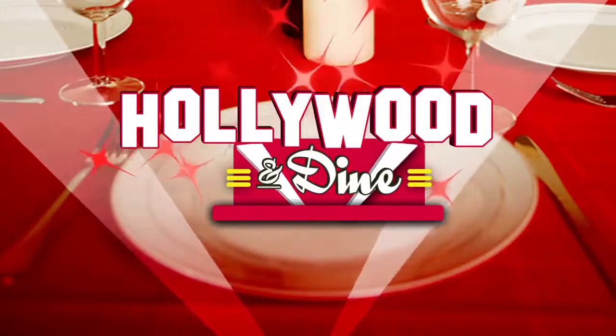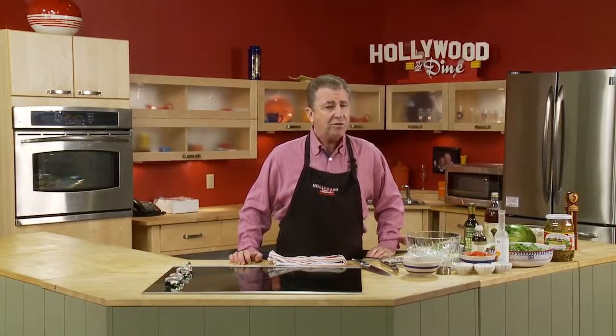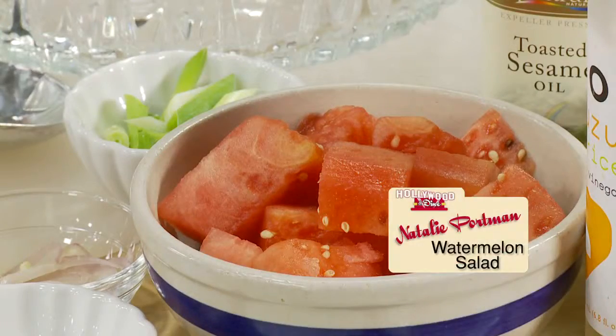Welcome to Hollywood and Dine, I'm David Moss. On the menu today, a delicious recipe from actress and vegan Natalie Portman. She made a really good salad recently — pickled watermelon in yuzu vinegar, red wine vinegar, and apple cider vinegar, with cucumbers and arugula. Pickled watermelon salad!